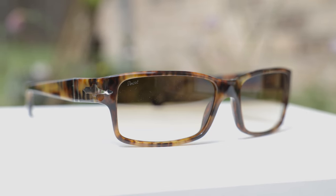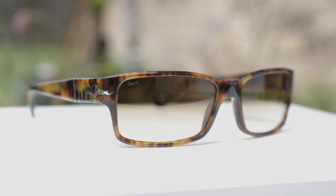Hey guys, welcome back to Shade Review. In today's video, we are reviewing the Persil 2803 sunglasses.